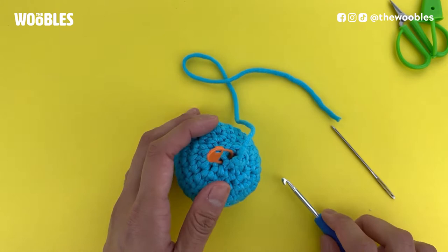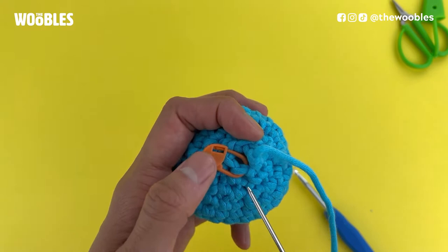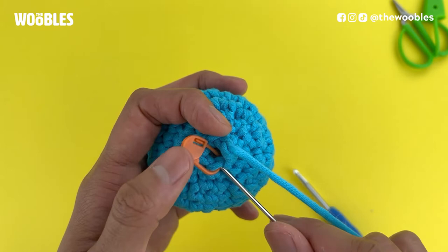Now thread that yarn tail through a tapestry needle and pick up your amigurumi ball. If you were to keep crocheting, you would next crochet into the stitch marked by the orange stitch marker, but we're not crocheting anymore — we're closing up that hole. We're going to put the tapestry needle under just the front loop of this stitch marked by the orange stitch marker.